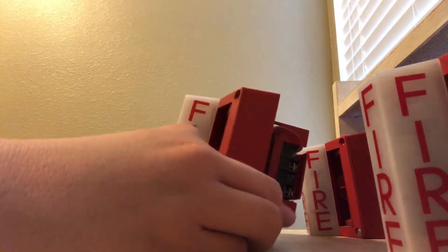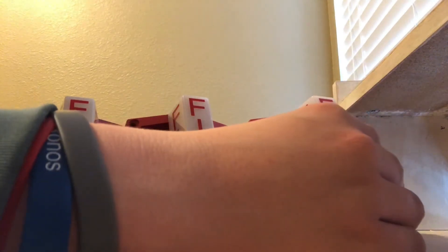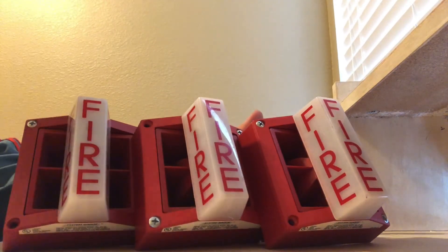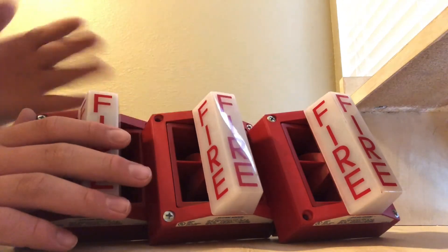I'm really happy to have these alarms because this will make my collection like double in size. I obviously have my Genesis and my Integrity, which are on the wall over there. Genesis right there. But yeah, I'm really happy to add all of these to my collection.